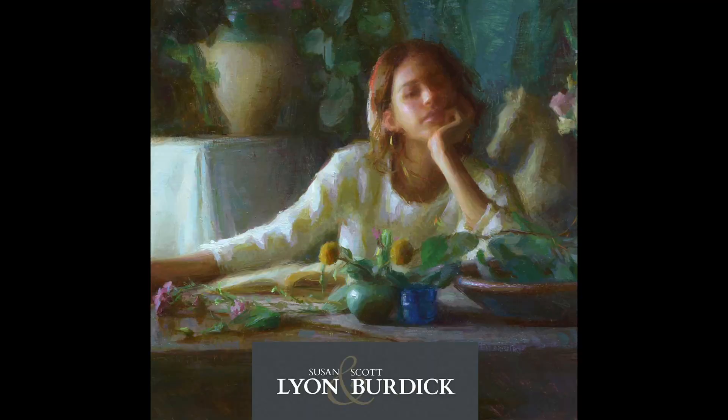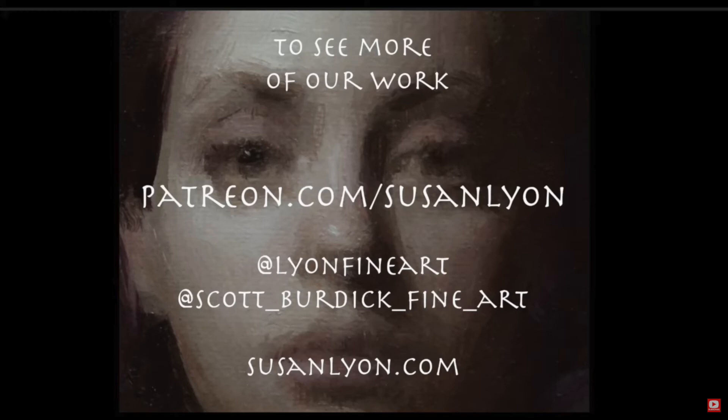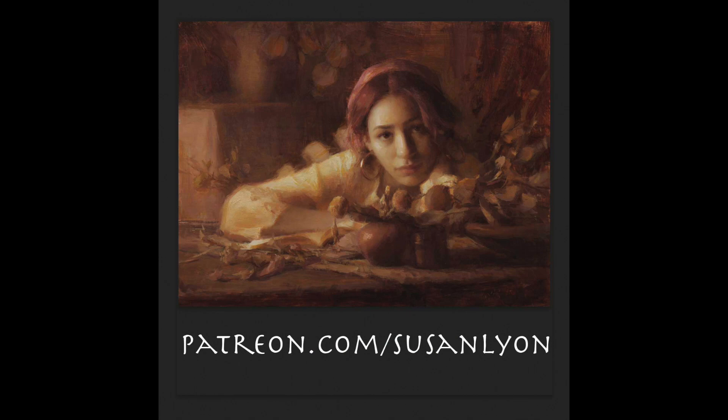Thanks so much for watching. She loves it when people write to her about her YouTube videos and has fun making them. She asks viewers to subscribe, follow her and Scott on Instagram and their website, and also on Patreon at patreon.com/susanlyon. See you next week.